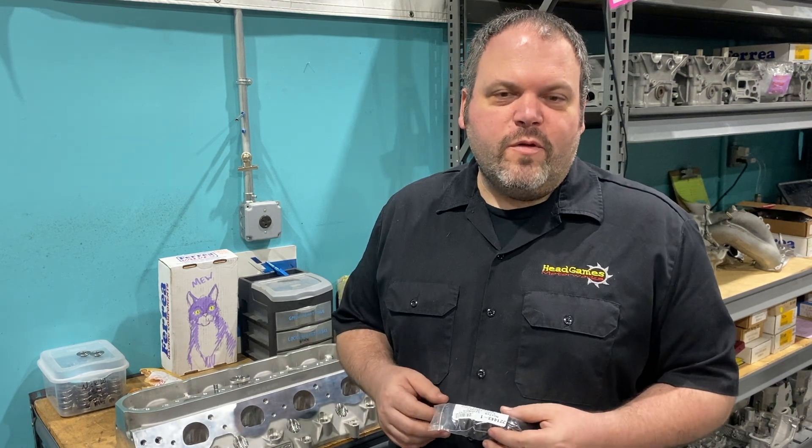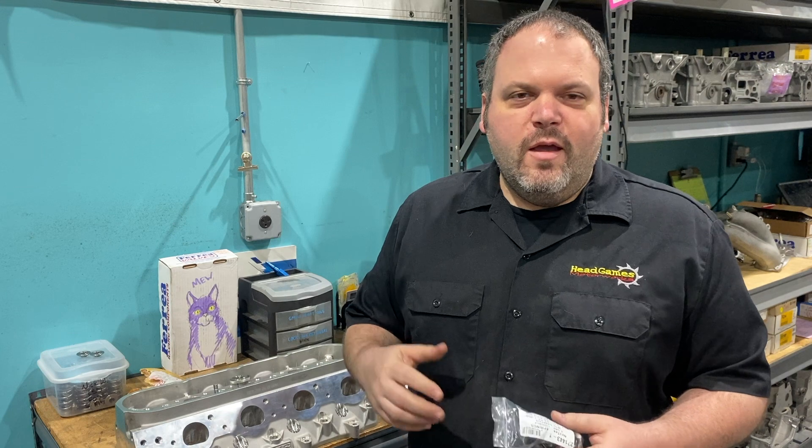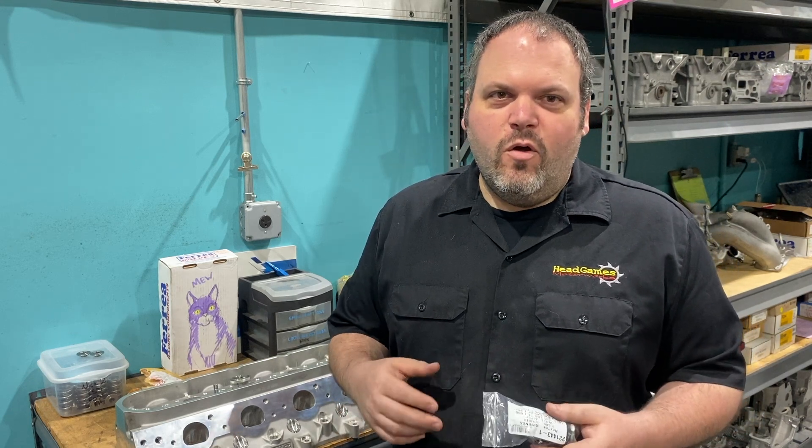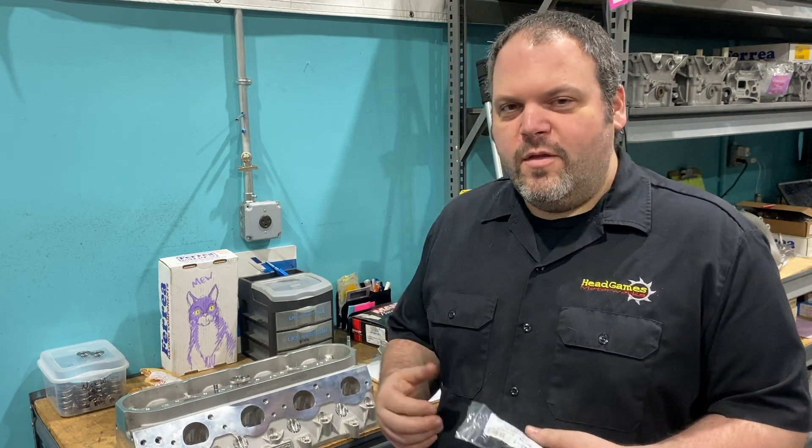Tom Rosano from Manley Performance hooked us up with this Next Tech dual spring without a dampener. This car is going to see like 20 to 30 pounds of boost, and it's going to have a solid roller, so we need a really badass spring. Let's see if it works.